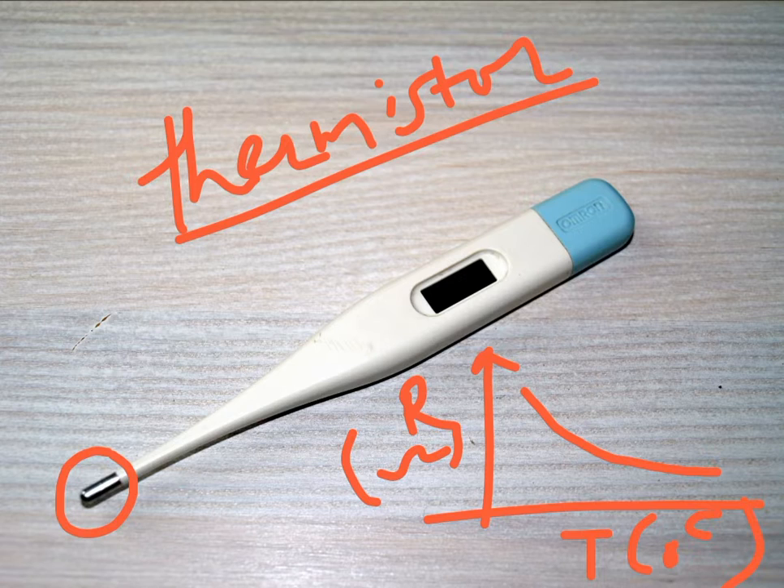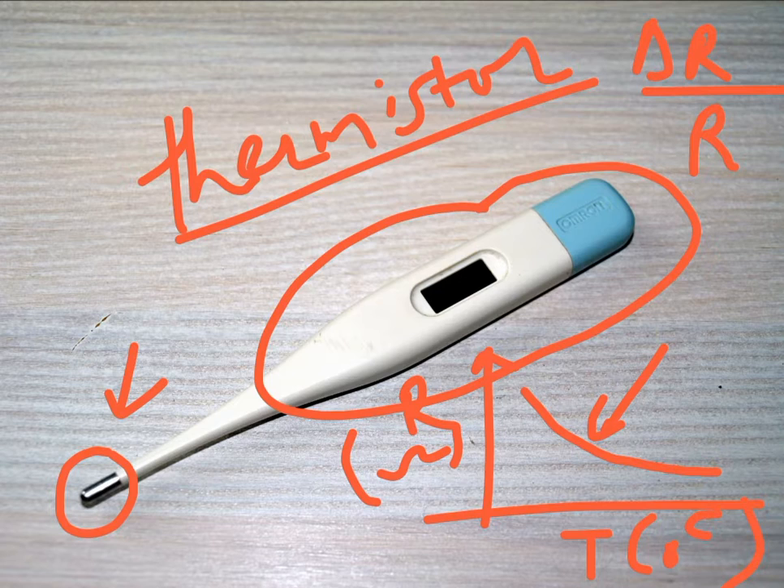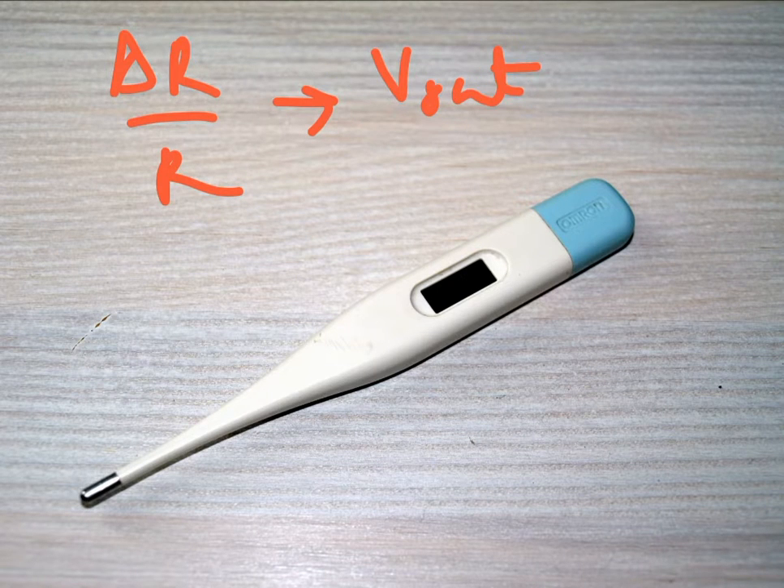When you use this meter for human application to check your fever, you put it below your tongue or inside your armpit. The resistance of the thermistor sensor inside changes because it senses the body temperature, and accordingly the resistance reading varies. Inside this meter, that change in resistance — delta R normalized over nominal resistance, that is delta R over R — is converted into a proportional analog output voltage, which is proportional to the temperature.